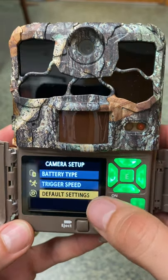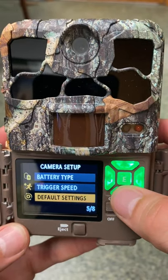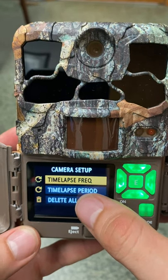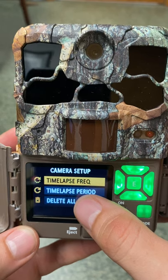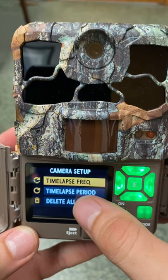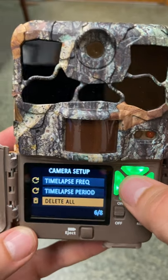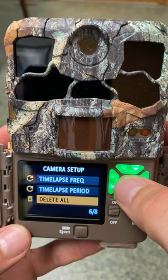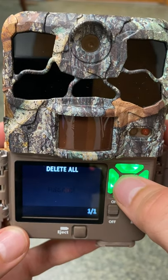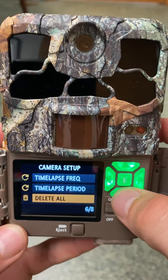Skip default settings — that would revert the camera back to all defaults, which we don't want. We're also not going to worry about time lapse frequency or period, as the cameras will not be in time lapse mode. The delete all option lets you format your SD card and delete all old pictures — it never hurts to do this at the beginning, but don't accidentally delete photos at the end of a deployment.